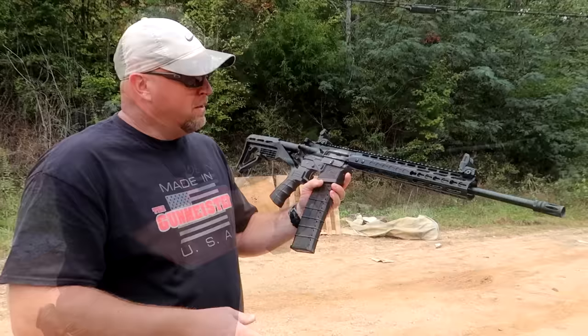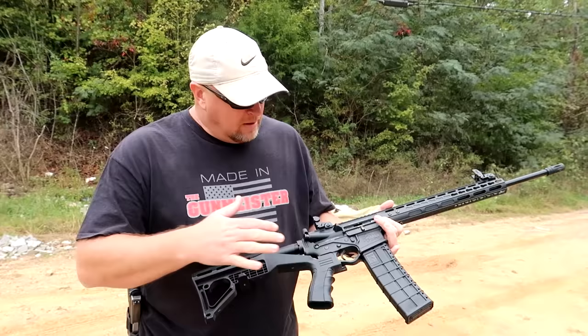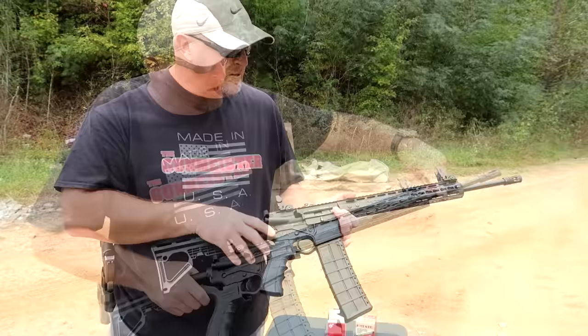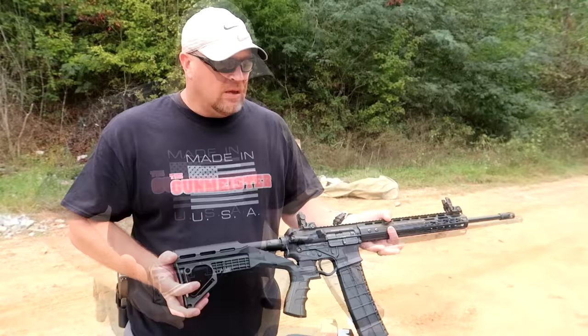Something like this ATI AR-410 tactical shotgun. This right here looks like a regular AR-15, and in some ways it is. The differences are the receiver is a little bit different so it can accept the bigger mag for the 410, the bolt carrier inside is a little bit different, and this barrel is not rifled — it's a smoothbore shotgun barrel.